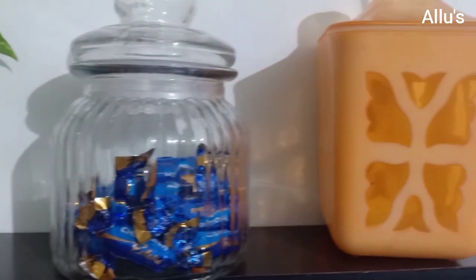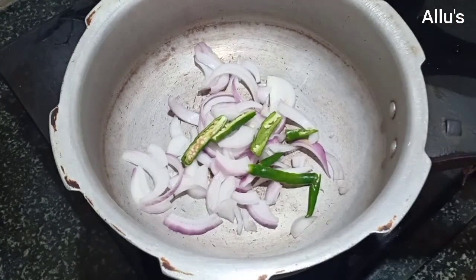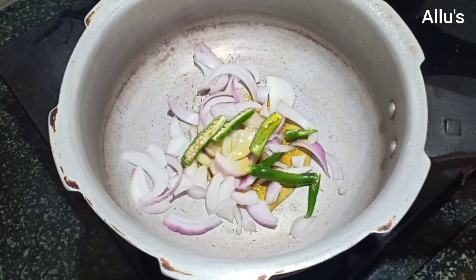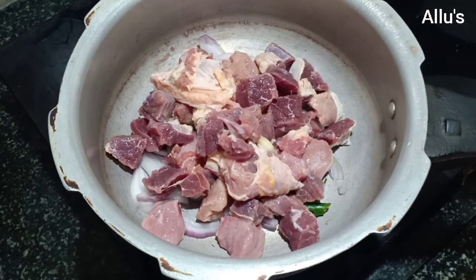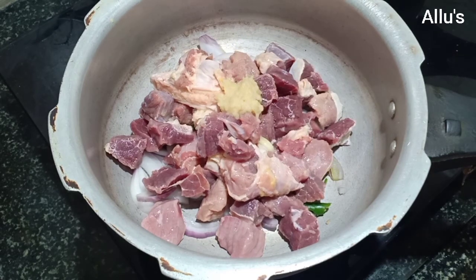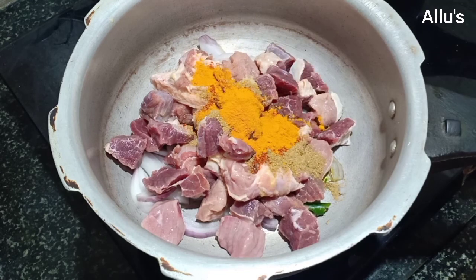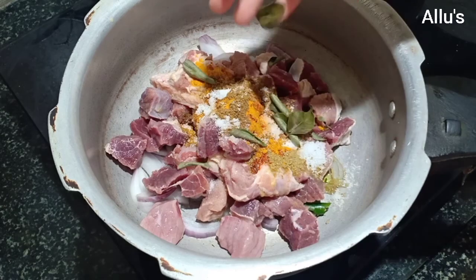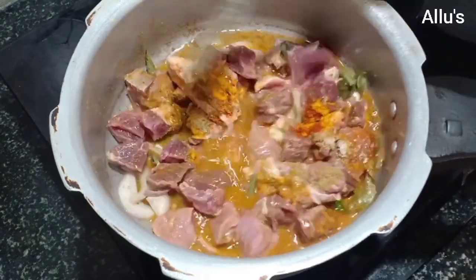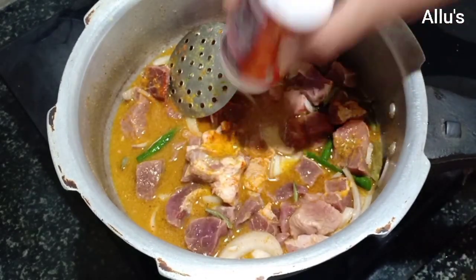Now to prepare the beef roast, I am adding one roughly chopped onion, two to three green chillies, and one teaspoon of oil to a cooker. Add the washed meat pieces, ginger garlic paste, coriander powder, chilli powder, turmeric powder, garam masala powder, salt as per taste, few curry leaves, and add enough water for the meat to cook. Give a mix and add a pinch of hing.